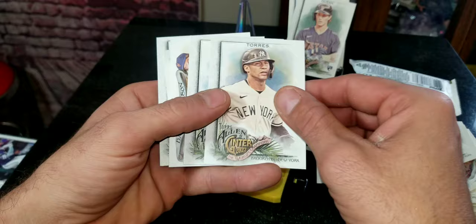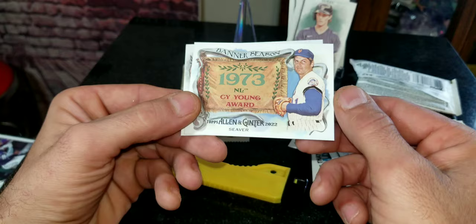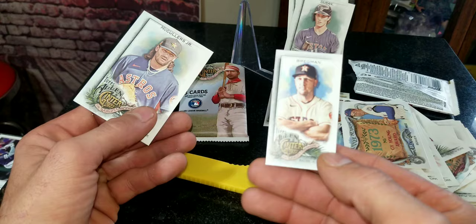We got Donaldson, Torres — oh wow, look at that! Hank Aaron right there, guys. I really like that. I'm a huge Hank Aaron fan, Braves is my team, and that card is probably going to go into my Braves personal collection. We got a Seaver card right here — check this out: 1973 Cy Young Award winner Tom Seaver, that's one of my favorites to collect also. We got a little short card of Alex Bregman right there, pretty cool.